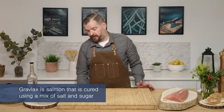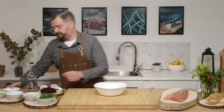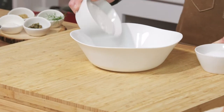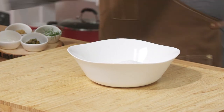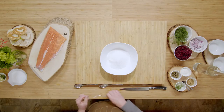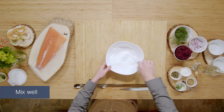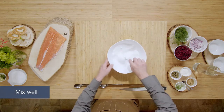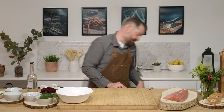To start off with our cure, we're going to start with salt and sugar, equal parts. We're going to mix well, making sure all parts are evenly dispersed. We'll set that to the side.